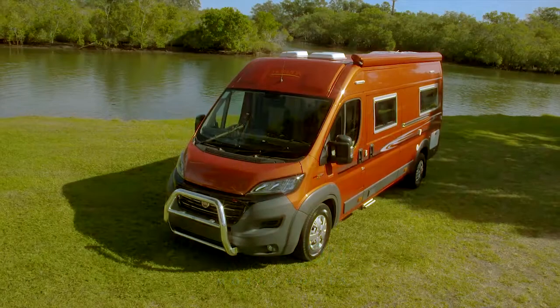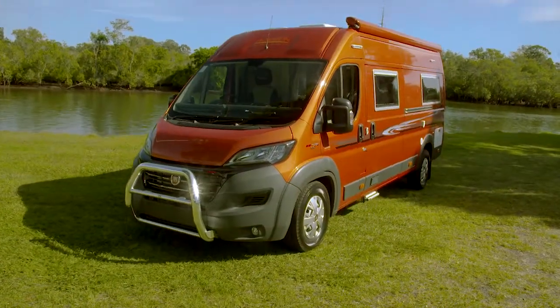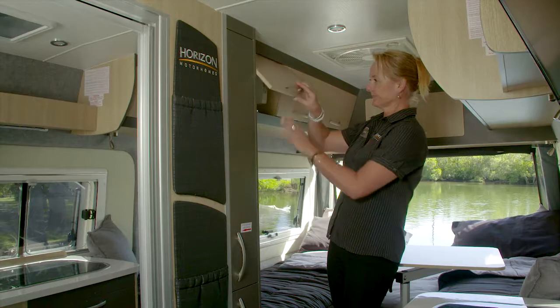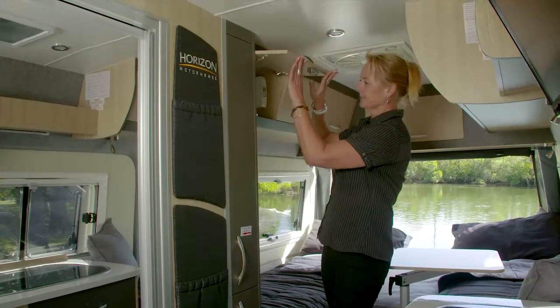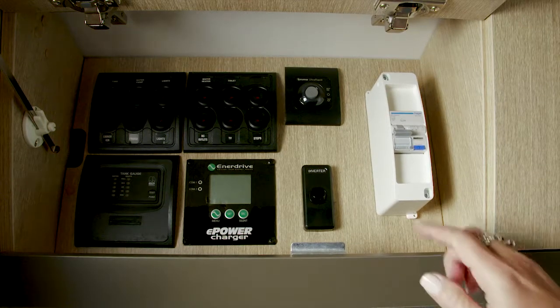Your motorhome is fitted with a circuit breaker. When plugged into 240 volt, you can check the circuit breaker to ensure power is coming into the van. Pressing the reset button will trip the power and the switch will flick down. Push the switch back up to turn the circuit breaker back on.